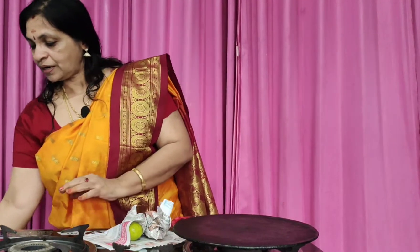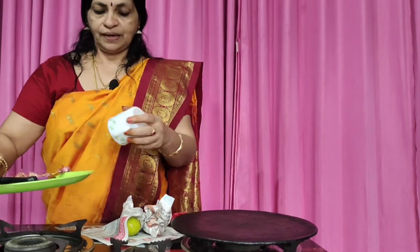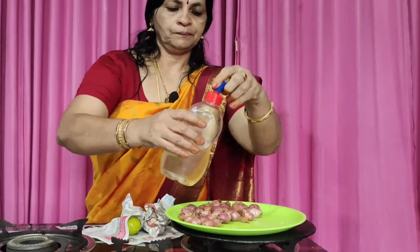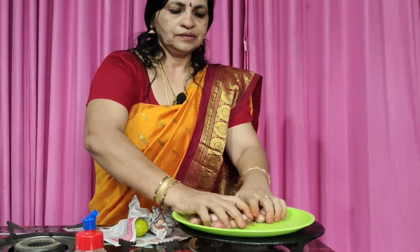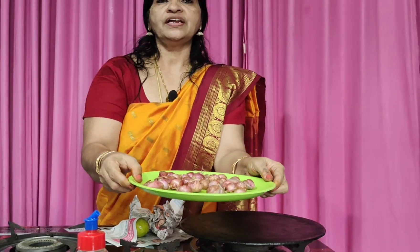If we have a jar in the fridge, when it's dry in the fridge, put a jar in the fridge. Put this jar in the fridge. Remember, put it in this fridge.